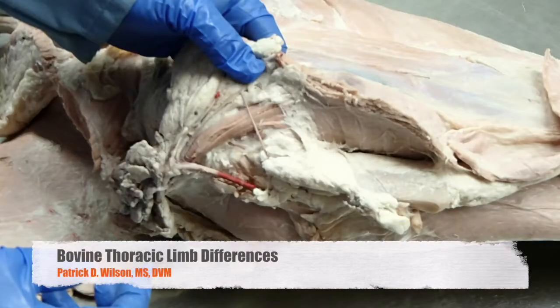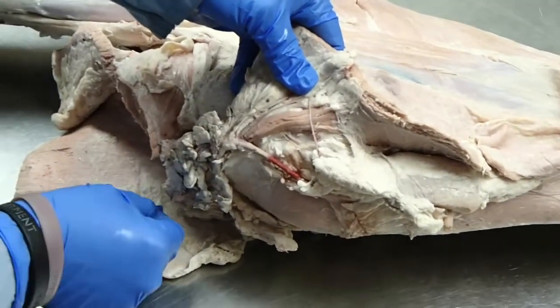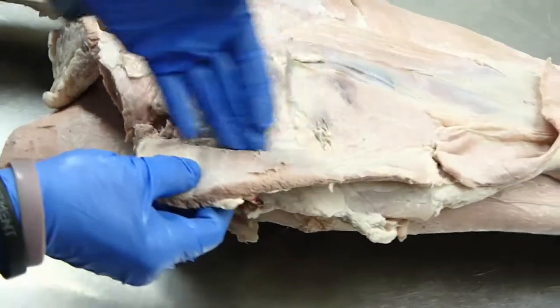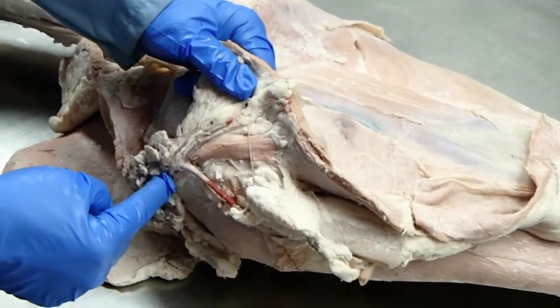The subclavius in the bovine is going to attach down on the cartilage of the first rib and come up and attach to the medial surface of the brachiocephalic muscle. That's the subclavius muscle in the bovine.